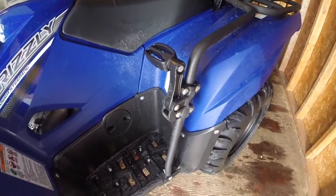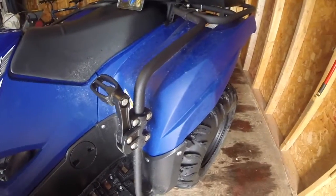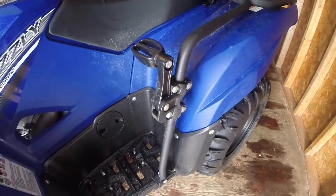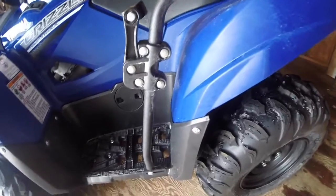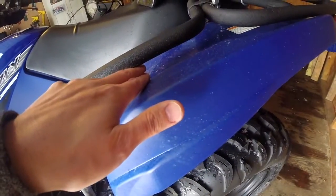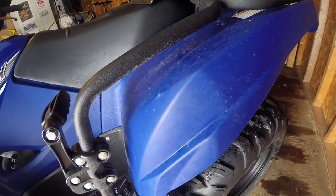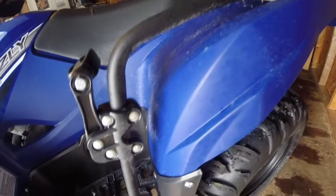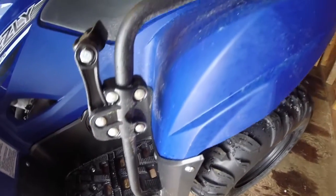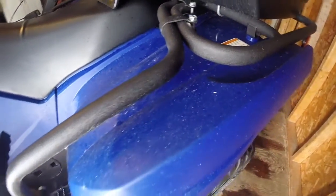Pros: it's aesthetically pleasing and matches the quad very well. You can see it doesn't come in contact with the plastic anywhere — there's a good gap of at least three quarters of an inch to almost one inch, so it's not going to touch or damage your plastics. That's a pro.